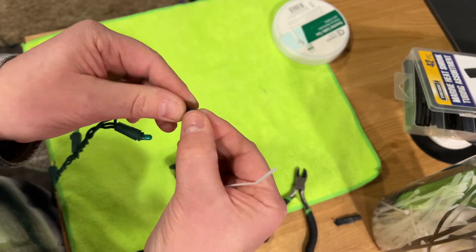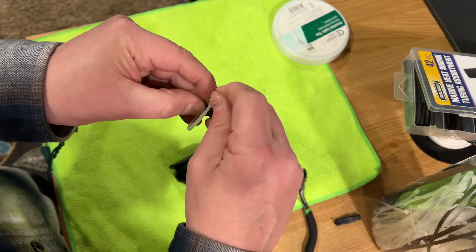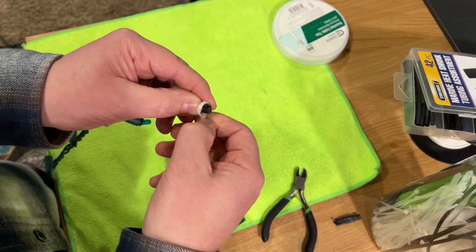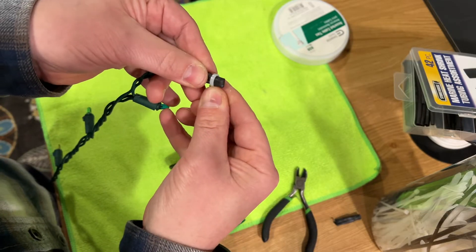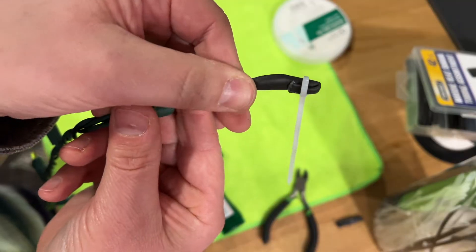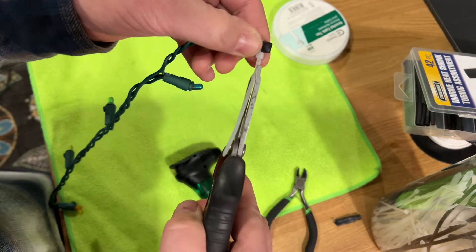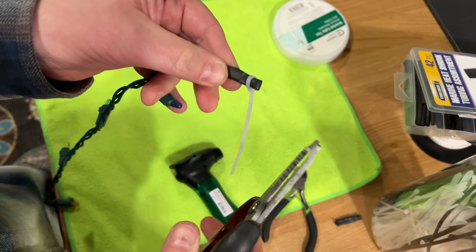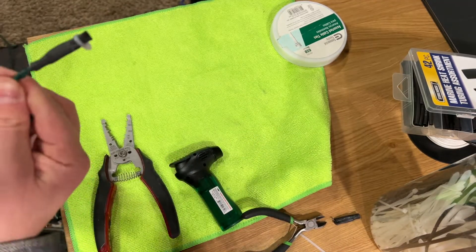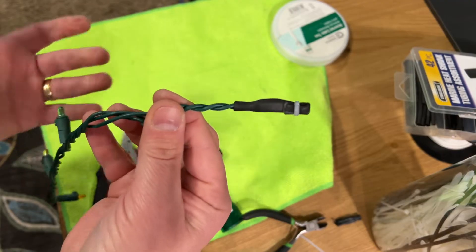I'm going to take this and fold it over, then zip tie that folded end. Obviously if you have a white or black zip tie it might blend in better. I'll get it on there towards the end and tighten it down — that way it's closing the end off. Pull it pretty tight and then cut off the excess zip tie. There is our terminated light string, pretty well sealed from the elements. Now I can plug this in and we have our shortened light string.